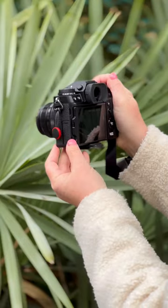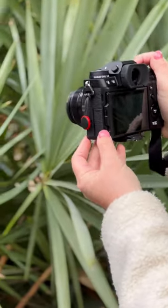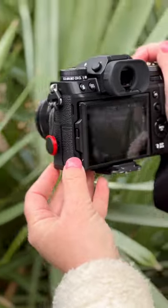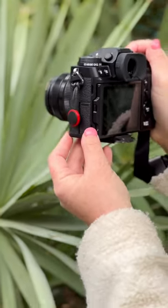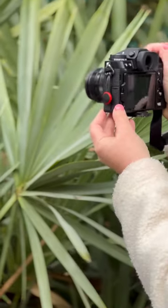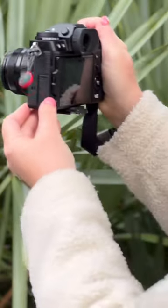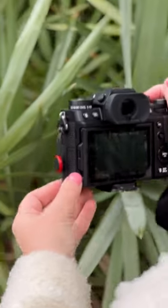I'm using a 50 millimeter lens, which I find works great for intentional camera movement, but any lens will work. Then you just want to start framing your shot, thinking about your composition, and then making small or large movements left, right, or to an angle in order to capture your image in an abstract manner.